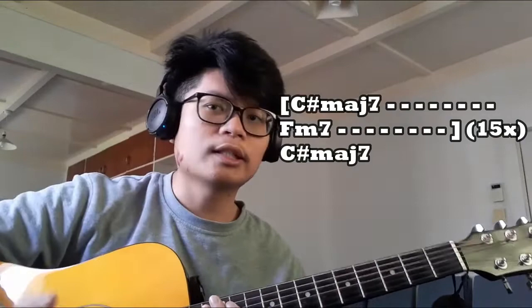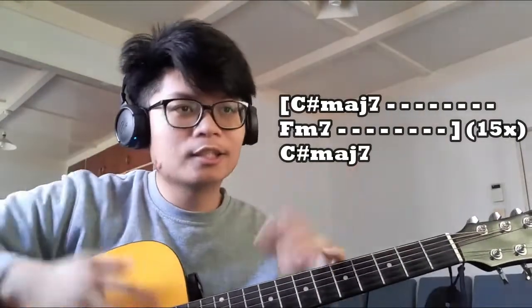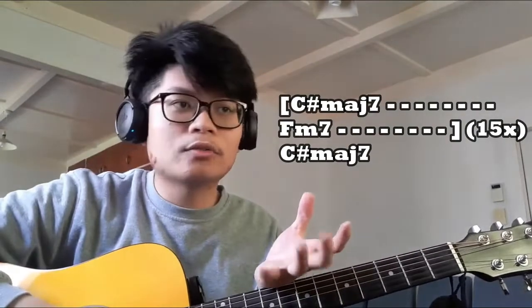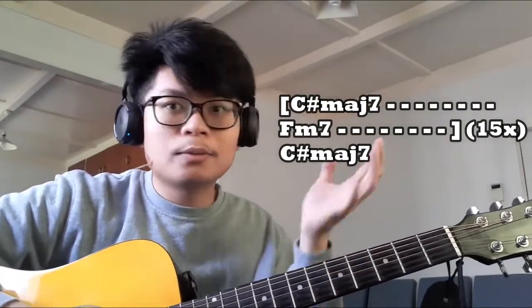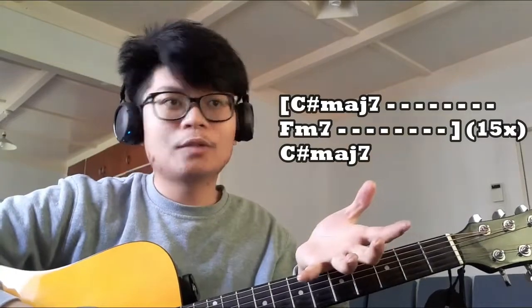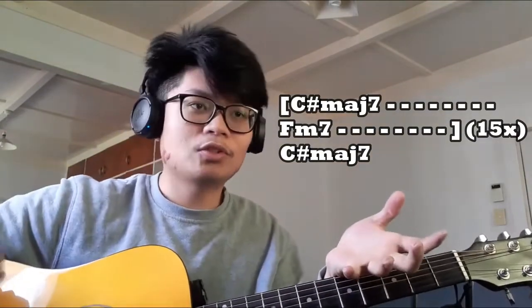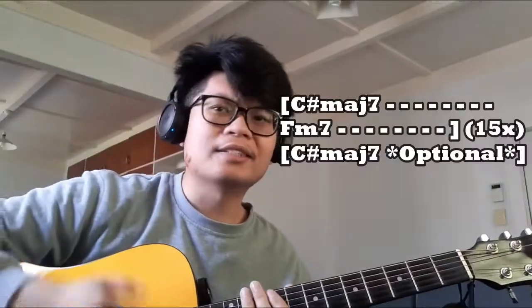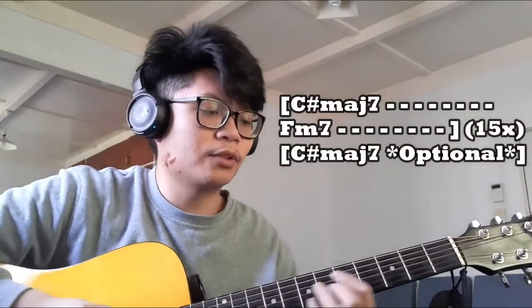We're going to be repeating that chord progression for a total of 15 repetitions and ending it all off with the C# Major 7 chord at the end. That's the entire song pretty much — you could leave this video now. Still here? Nice.